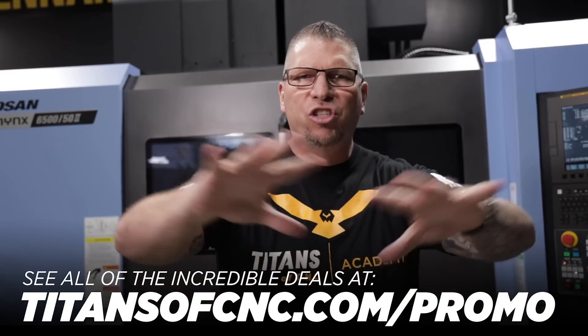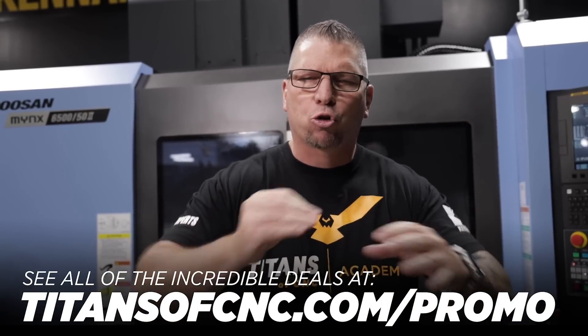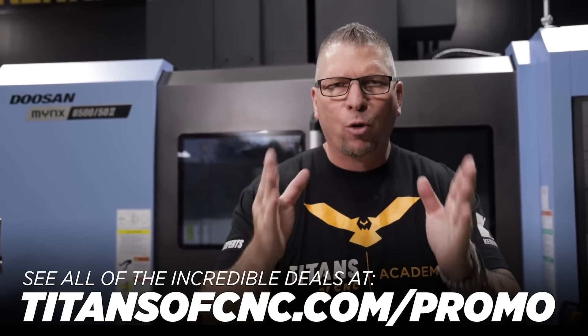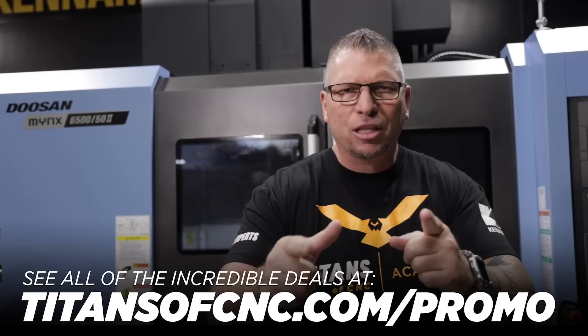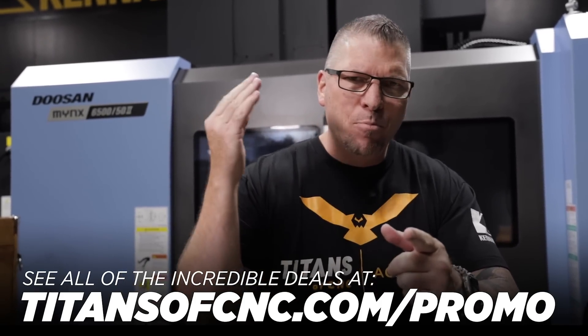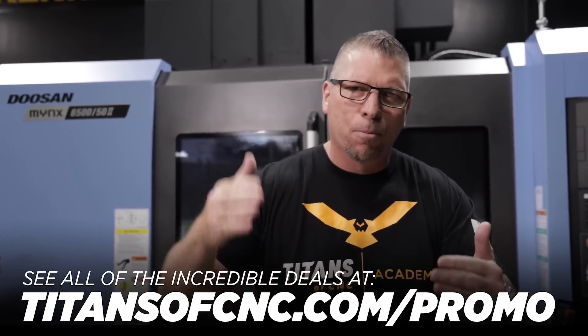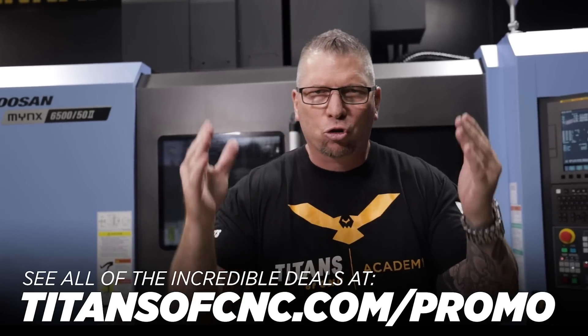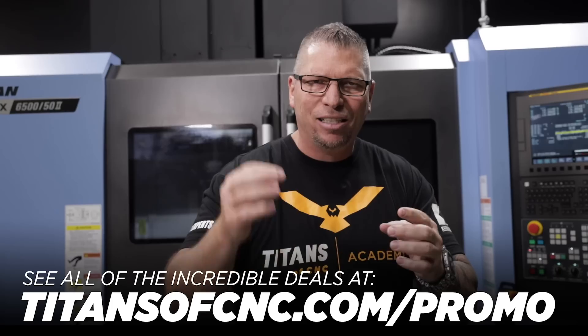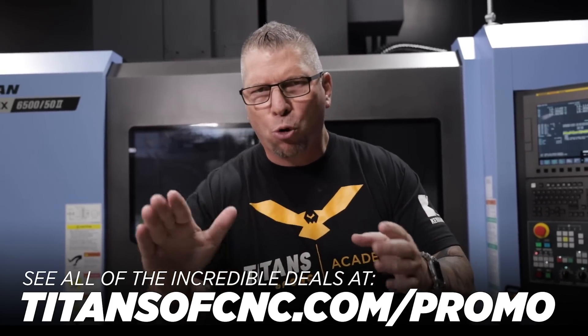It was amazing — all the deals that our partners came up with. Crazy deals for you guys, and remember, we're not taking a cut. Light Puma, 25 to 30% off. Mastercam, Cannon Metal, Puma — all of it. Crazy deals. All you have to do is go to titansofcnc.com/promo and you can get those deals.